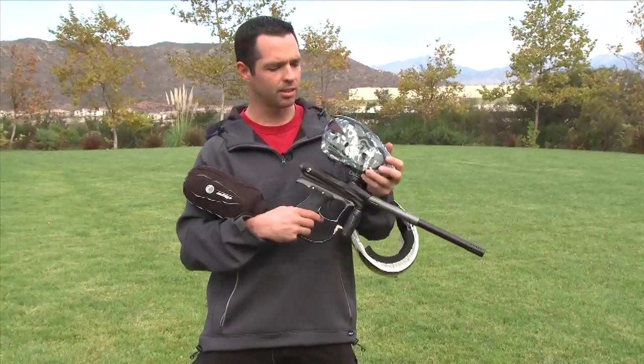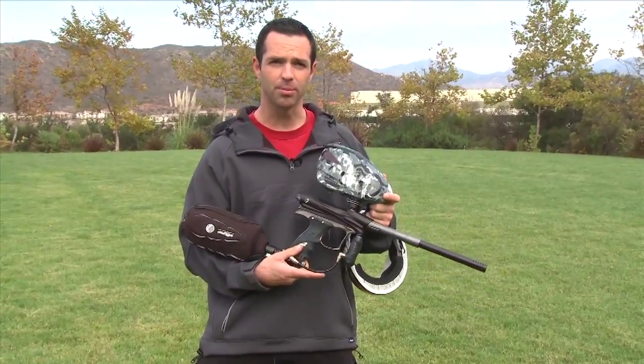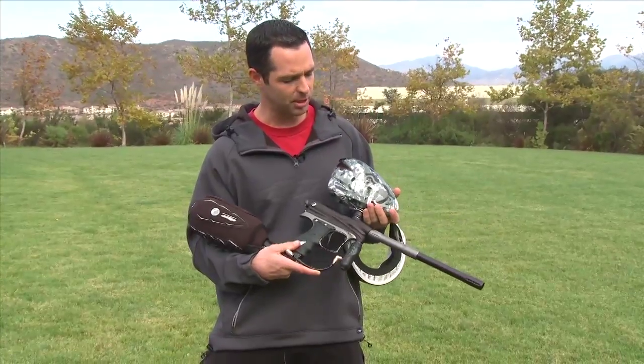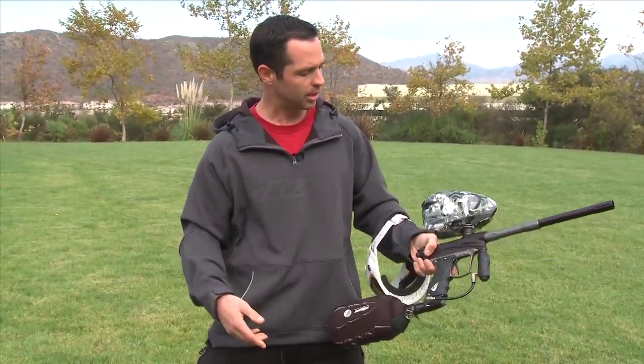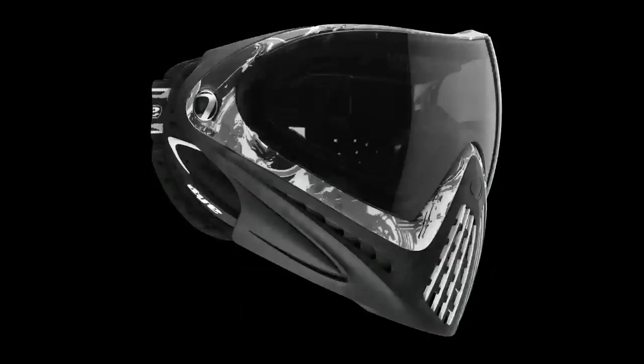Right above the feed neck, got the new special edition gray liquid rotor. Just standard high quality loader, and it's just a special edition color. It's a pretty cool look. The coolest thing about it is that it actually matches a lot of our new colorways on our jerseys, pants, goggles, and stuff like that.